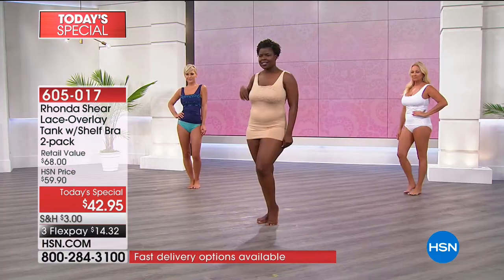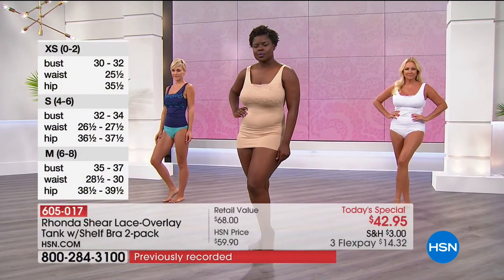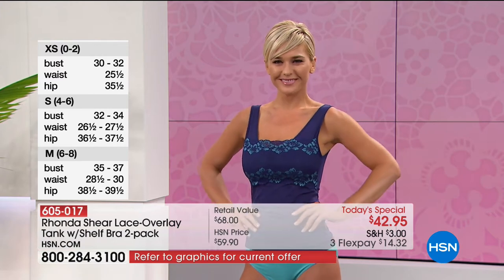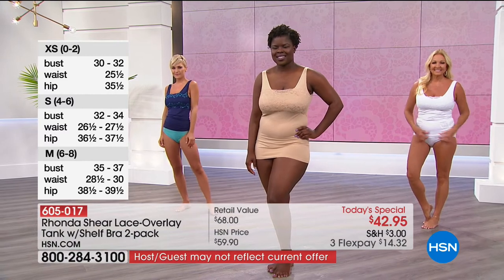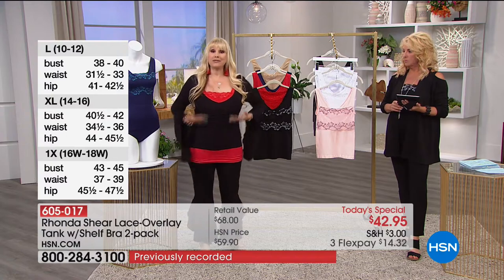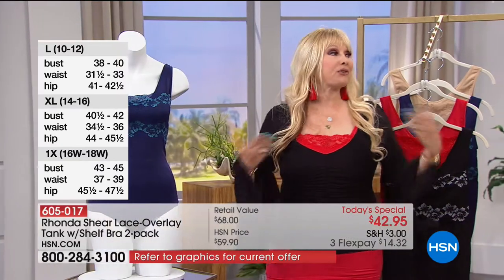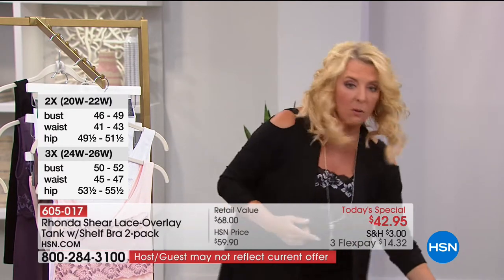If you're a medium, you take a medium. But what Suzanne and I are both saying about this piece: if you want a little bit more shaping, take the size you would always take in my line, because it has that beautiful seamless quality. It's going to give you nice shaping and help smooth everything out. But if you want it to be a little bit more ruched, you can go up a size. I'm wearing the large, which is my regular size, giving me a little bit more shaping. I usually wear a medium in her line — I went to the large because I wanted it ruched, more like a traditional tank.